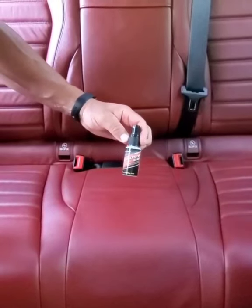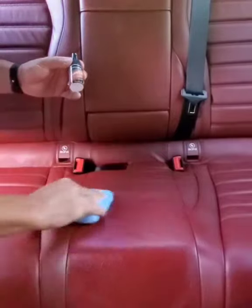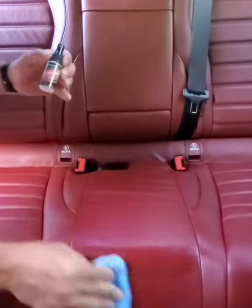Protect your leather and your fabrics with Fabric Armor Nano. Simply wipe on your vinyl, your plastic, or your leather.